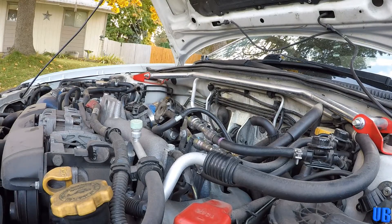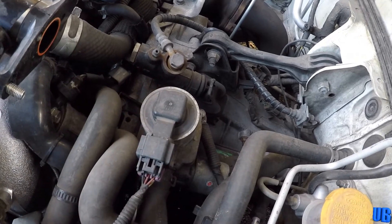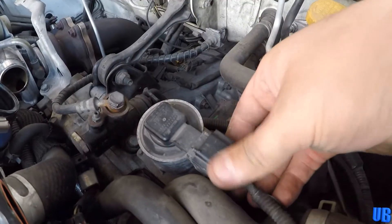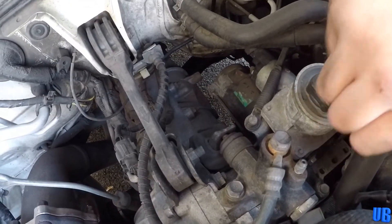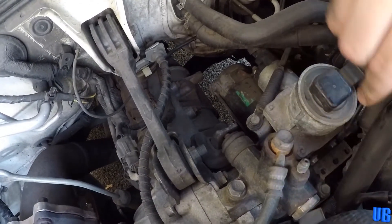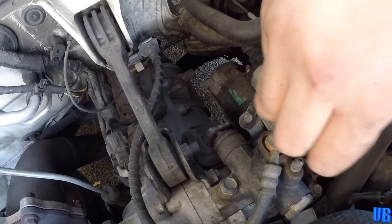And it's off! With the intercooler off of the vehicle, we now have access to our secondary air valve, which is responsible for our trouble code. Next we'll go ahead and unplug the sensor cable. Then we'll go ahead and remove the two 10mm bolts on the side of the valve. Due to the cramped spaces, I highly recommend some small wrenches.